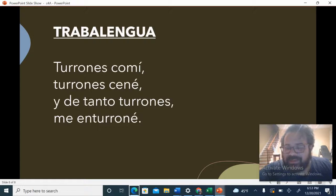Everybody, try it out. One, two, ready, go. Turrones con mi. Turrones ené. Y de tanto turrones me enturrune.